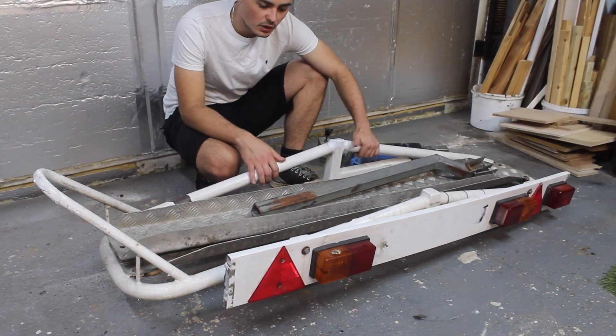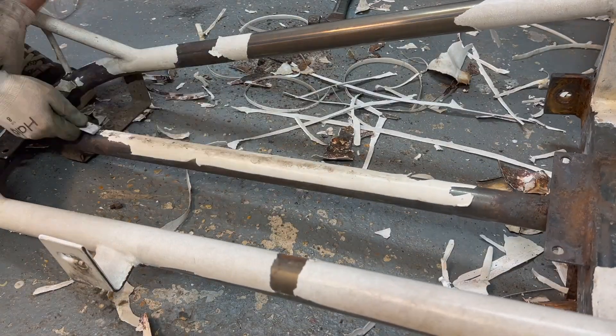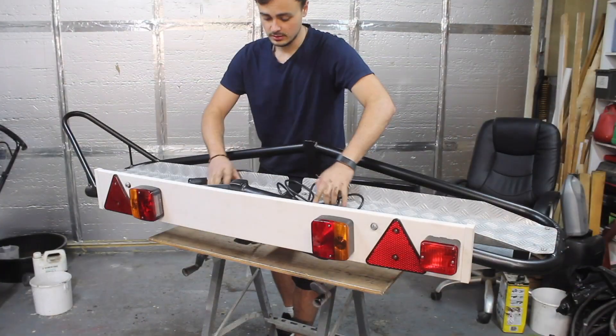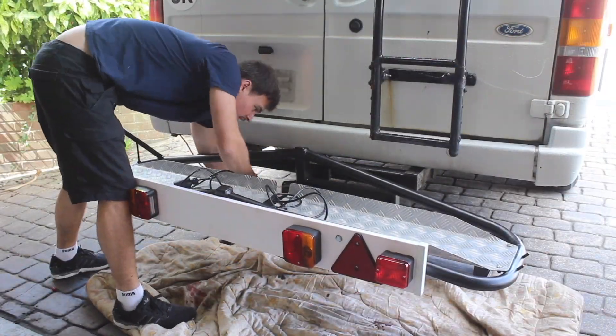Hi guys and welcome to a new video. Previously on the channel I picked up this old motorcycle carrier, fixed it up, treated all the rust and made it look like new, in preparation for picking up a motorbike project.